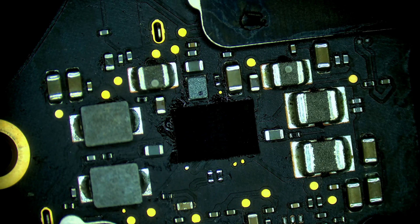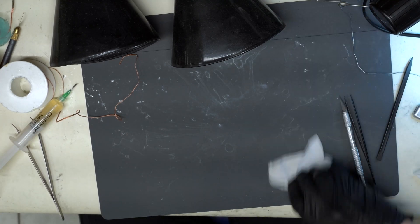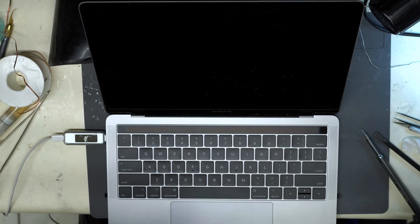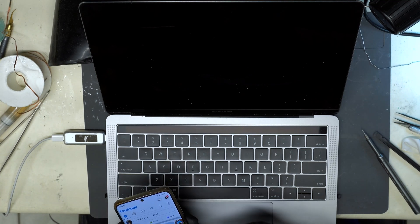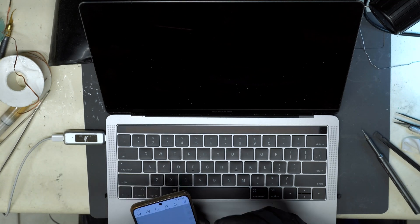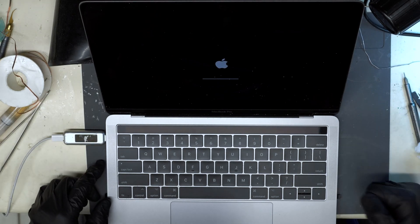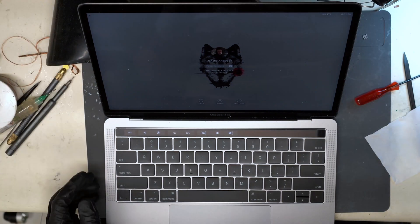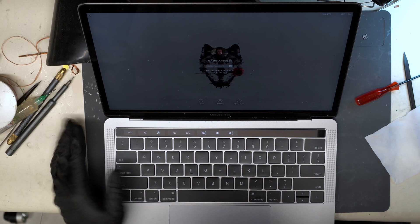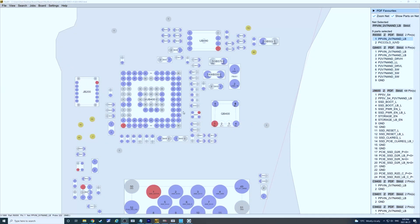Alright, we have our new chip installed here. Let's get this board into the housing so we can test it out. Now we're just waiting for the machine to boot up to see if we have SSD detection. Alright, the machine booted right up, so this computer is fully repaired. I'm going to switch over to the board view here so we can run a recap.